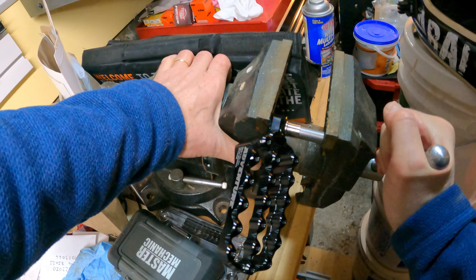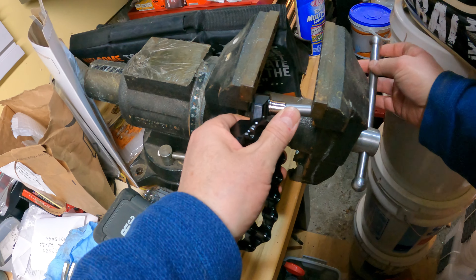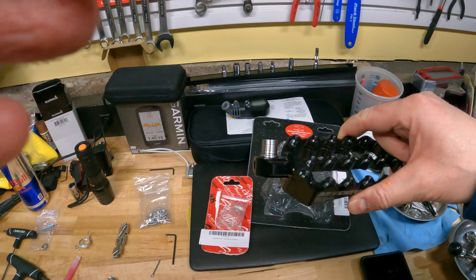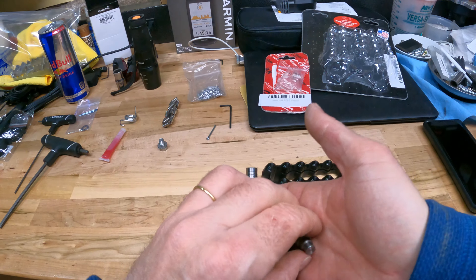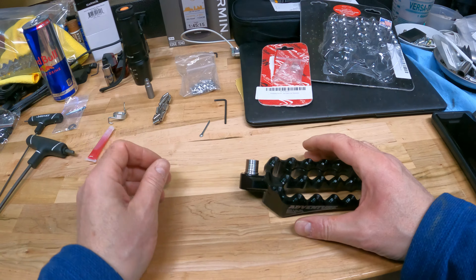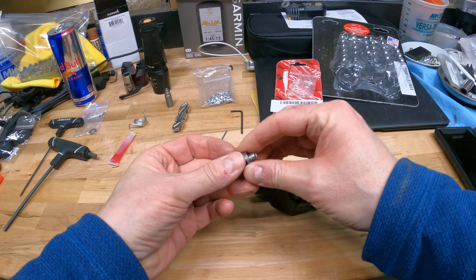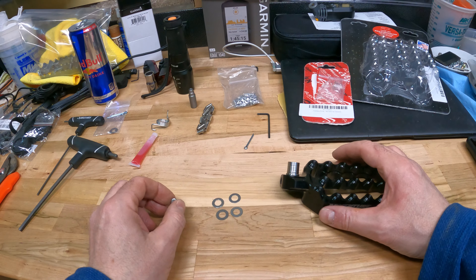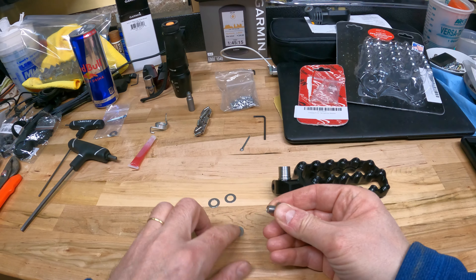Going to the vise — basically all you need to do is press it in. My vise is a little tricky because it's not fixed to the workbench yet so it moves around. I just can't decide exactly where I want to put the vise, because once you drill the workbench it's kind of permanent. Okay, so it's all the way in. It's ready for the high position.